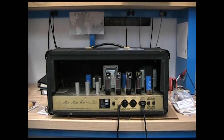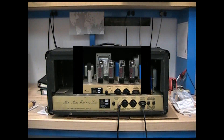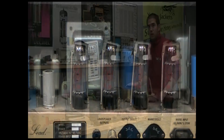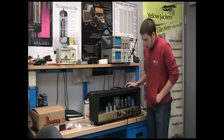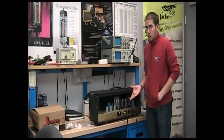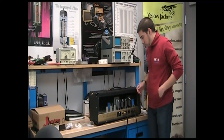For your safety, when installing Yellowjackets, be sure to unplug your amp, turn the power off, and give the power tubes some time to cool down. Here's how to install your Yellowjacket tube converter. First, you want to turn off your amp and make sure that the power tube is cooled down.